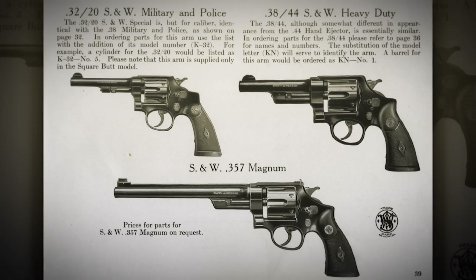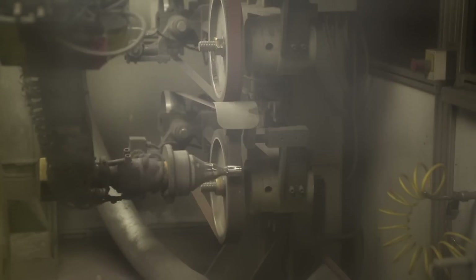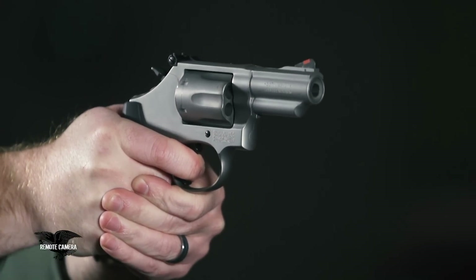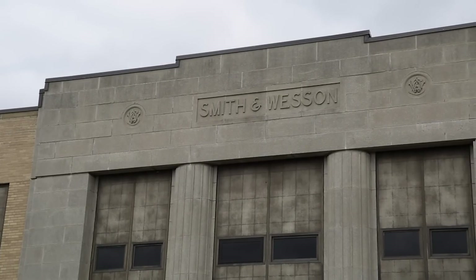Revolvers still play a very important part under the Smith & Wesson brand, true to this day. Looking back, the whole heritage and history of Smith & Wesson — and today's legacy of being the most trusted brand in firearms — really started back in 1852, right through to present day.